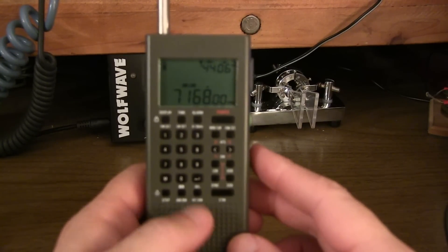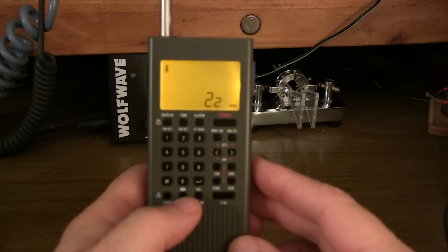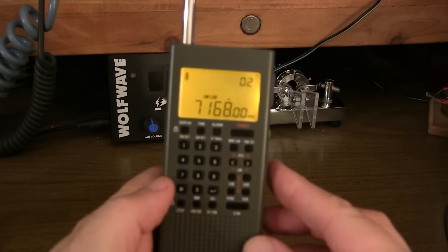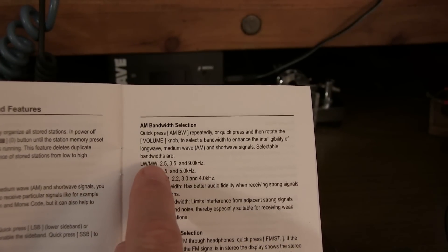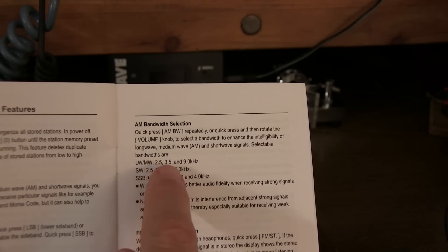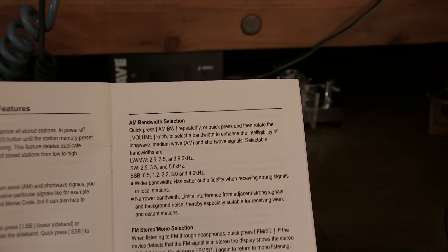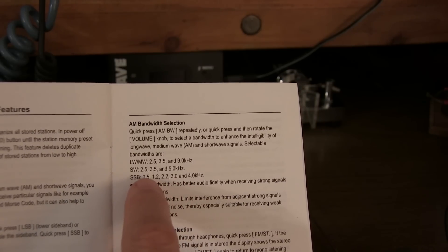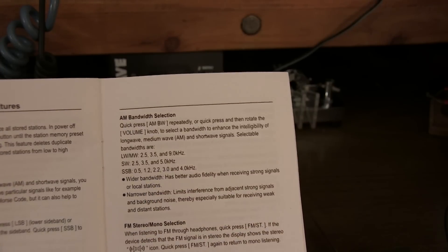As you can hear in the demo, those filters are pretty effective on single sideband as well. As we can see from the manual, if you're in the long wave or AM broadcast band, the available bandwidths are 2.5, 3.5, and 9 kilohertz. In short wave, 2.5, 3.5, and 5. And if you're in single sideband or CW mode, you've got additional narrow filters: 500 hertz, 1.2 kilohertz, 2.2 kilohertz, then 3 and 4 kilohertz wide.